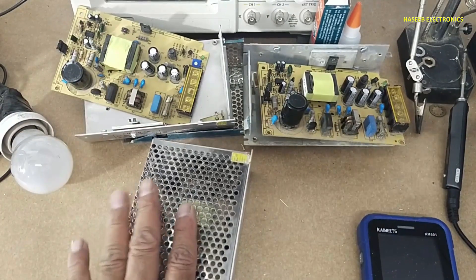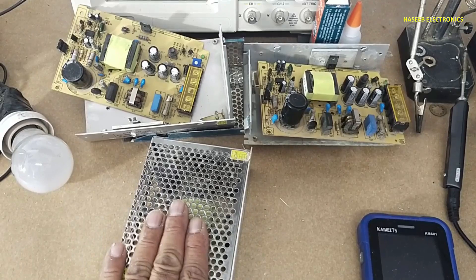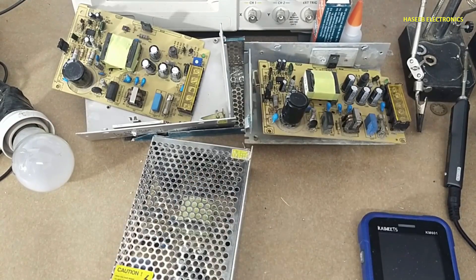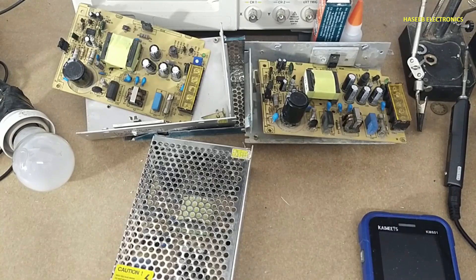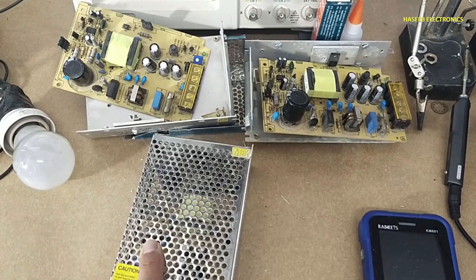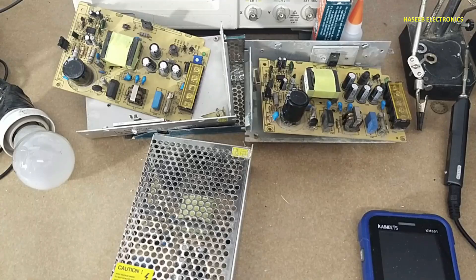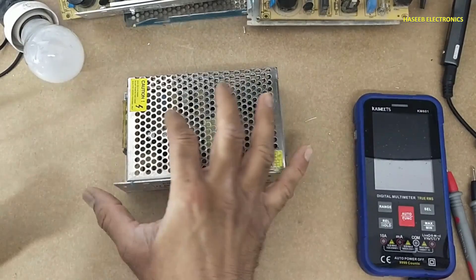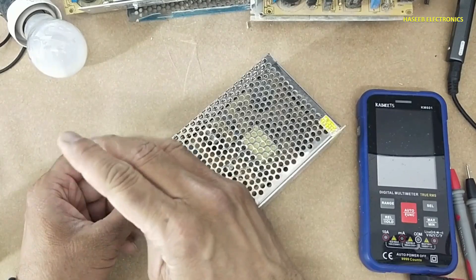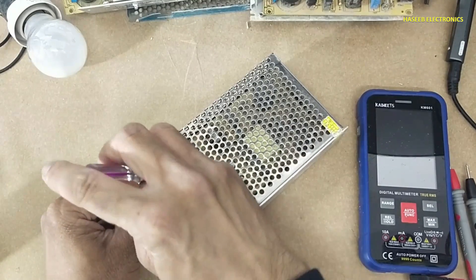Today this power supply is turning on but there is fluctuation. Let's see what is wrong here. If you don't have good electrical experience in electronics, never try to repair because there are live voltages. I will apply power using a series lamp. If you have an isolation transformer, that is the best option.